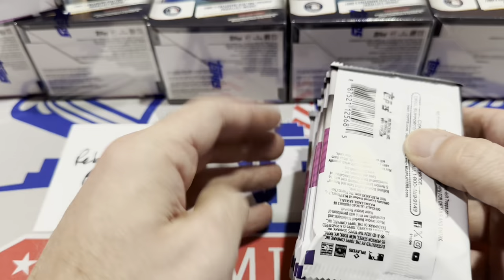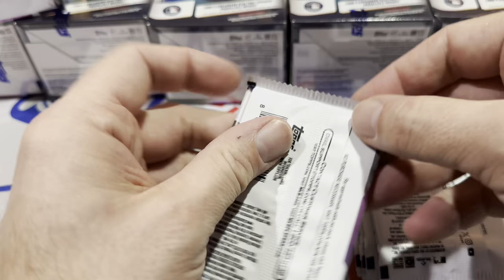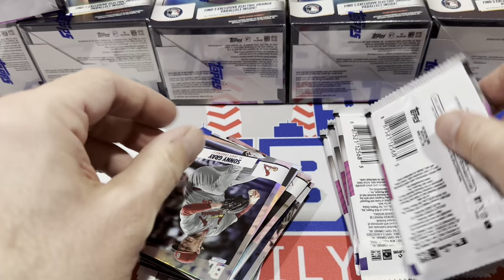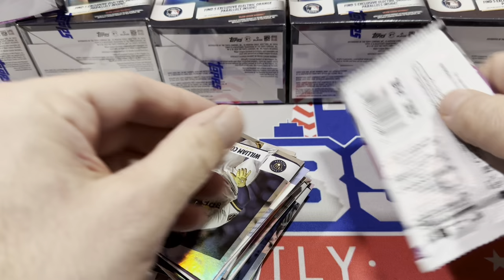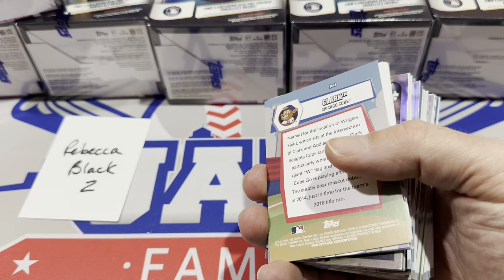8 cards per pack — the Hobby Boxes also give you 18 packs and 8 cards per pack. We're going to open at least 7 of these and get an idea if it's worth buying Blaster Boxes or Hobby Boxes. I think the odds of finding the Influencer cards are roughly the same in each — maybe one in every case or one in every other case. Looks like we're still getting a foil card in every pack. I may even have a blue foil here.